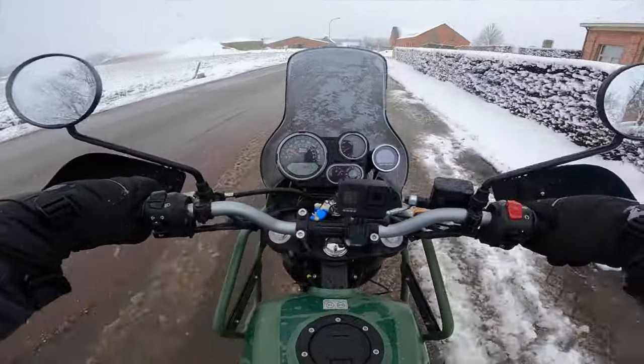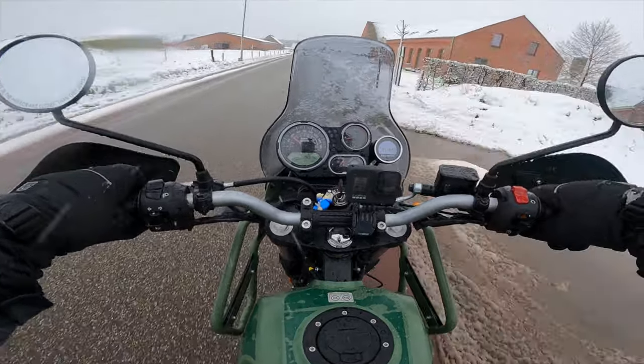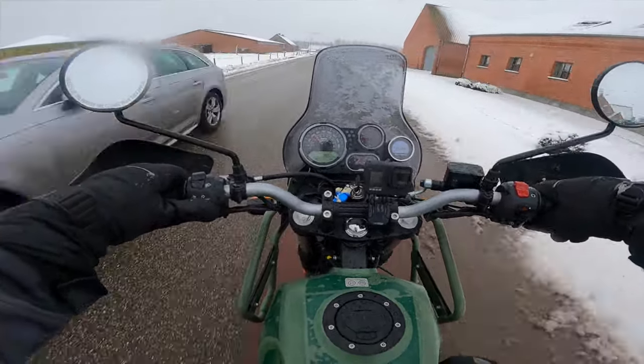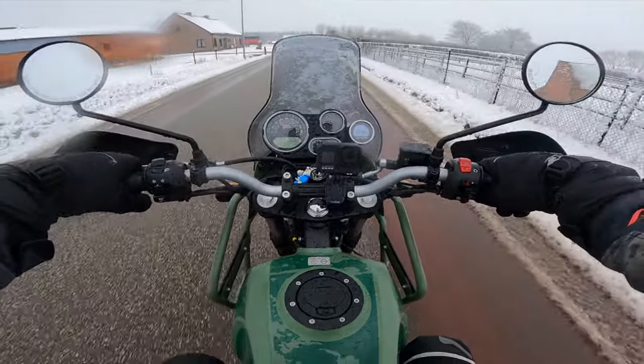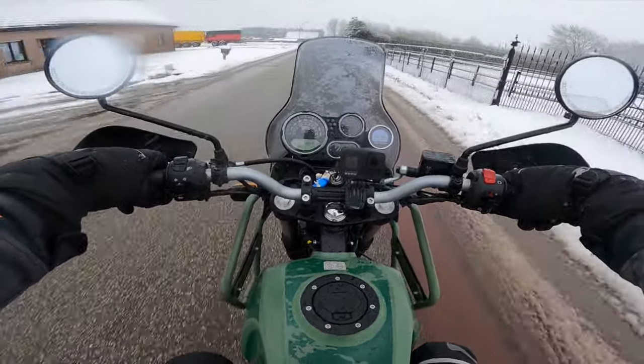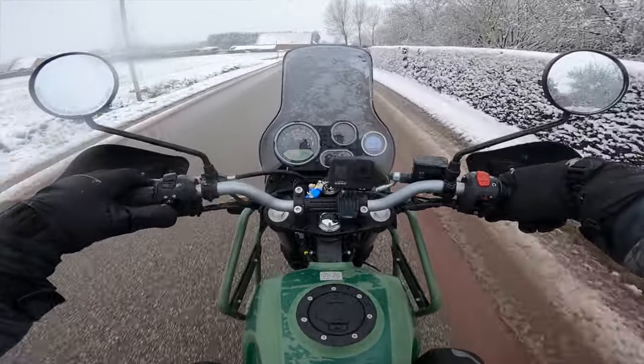Of course I do prefer my 1290 KTM in most cases because I like the raw power and the LC8 engine. But this thing - I would just buy this for when it's really muddy, really greasy, and I want to go on a really crazy adventure, like now when it's snowing and the weather is absolutely nuts.